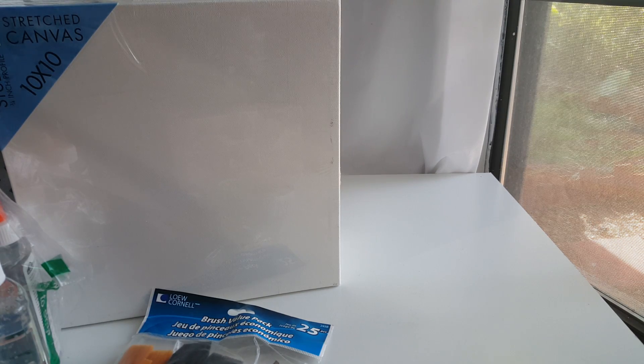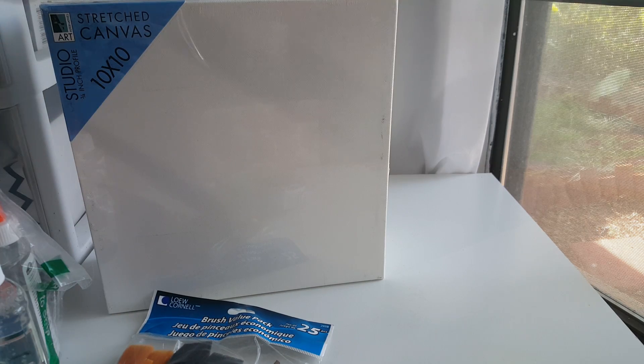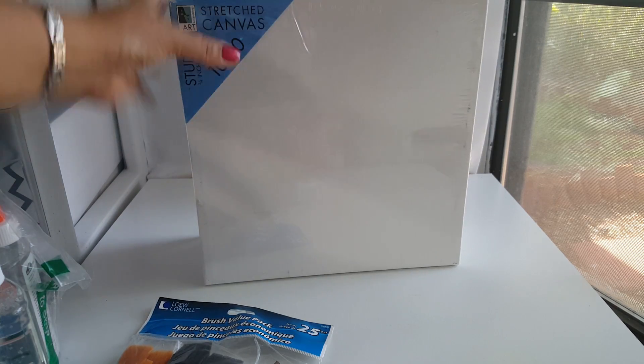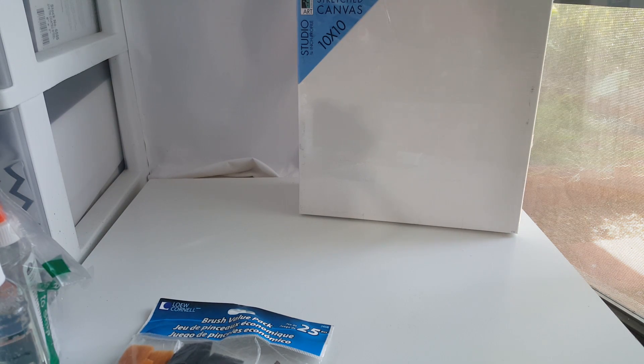I received my other box from Amazon. I told you I was going to get some canvases and brushes and I've already received them. I received five 10x10 canvases right here, and those were $19.50. I think that's a good price.